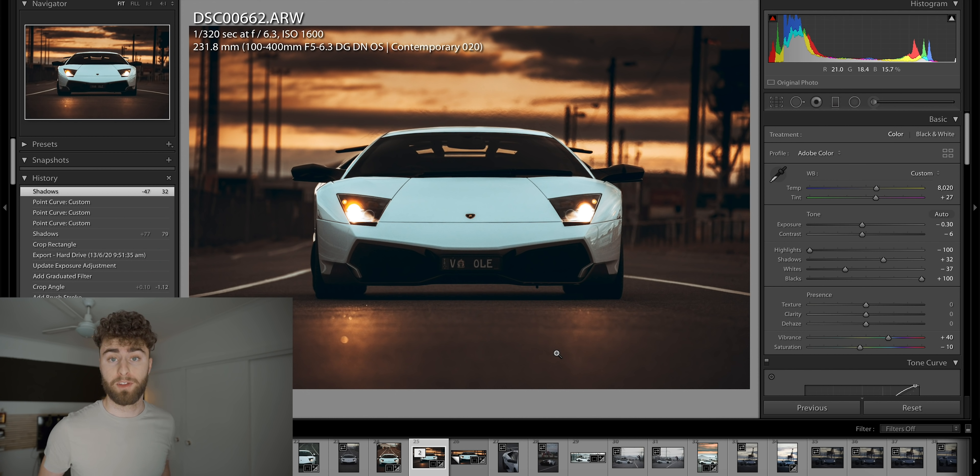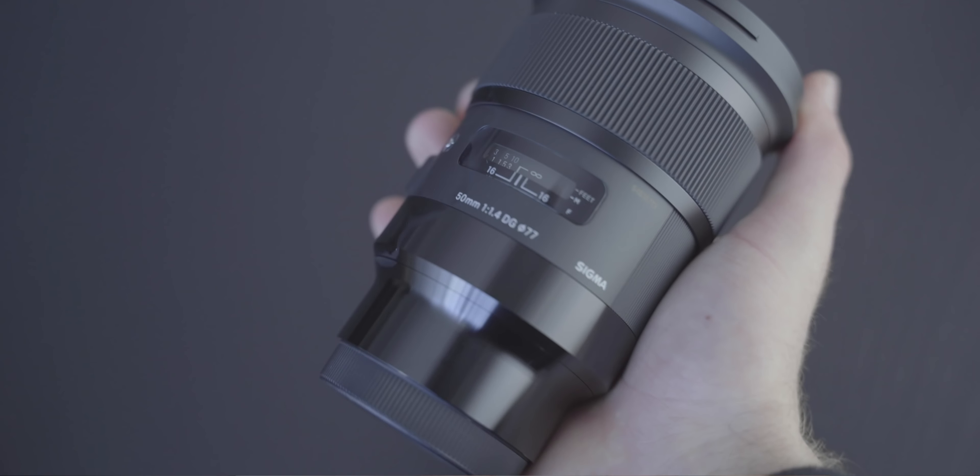My overall thoughts: if you're looking to get into telephoto or a beefy zoom lens, this is retailing for around $1400 Australian — about $900 to $1000 USD — and I think that's really good value for the performance. f/5 to f/6.3 isn't ideal, but lenses with f/4 or f/2.8 are expensive because of all the glass required. Despite its zoom range, this lens weighs less than a 24-70mm or 35mm prime due to its magnesium construction and mirrorless-optimized design.